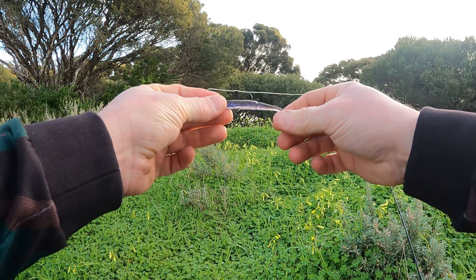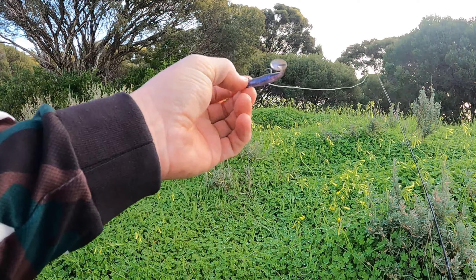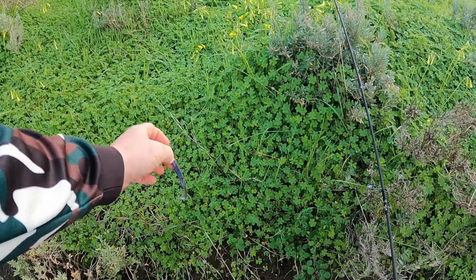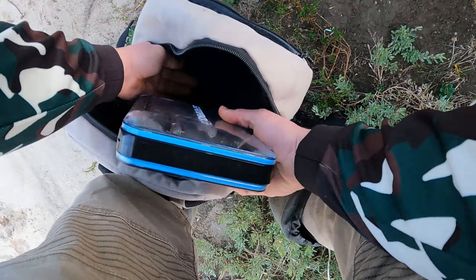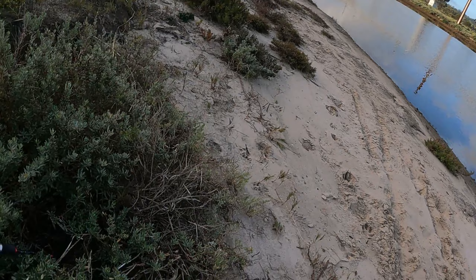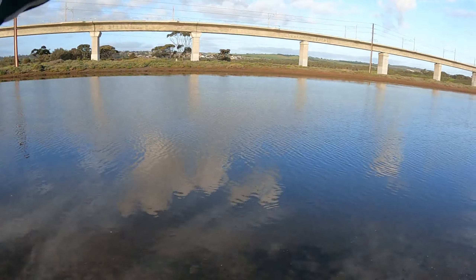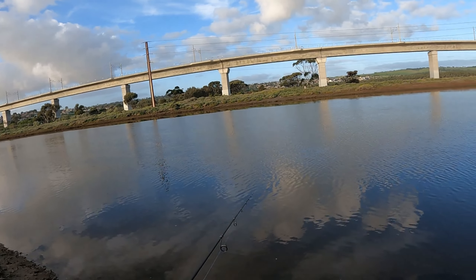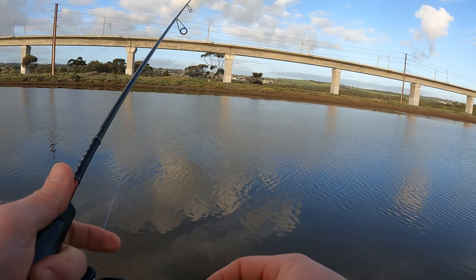Sticking to the theme of using new things — this is another lure I haven't really tried yet, it's a two and a half inch paddle tail minnow. The prawn's away for today — I'll give that half an hour and if it doesn't work I'll go to my old faithful, the Hurricane. I won't put any scent on it just yet because it's got a fair bit of action on its own. It's a nice cast with it too, being a paddle tail. I'd give it a five percent chance of catching a flathead on it as well.